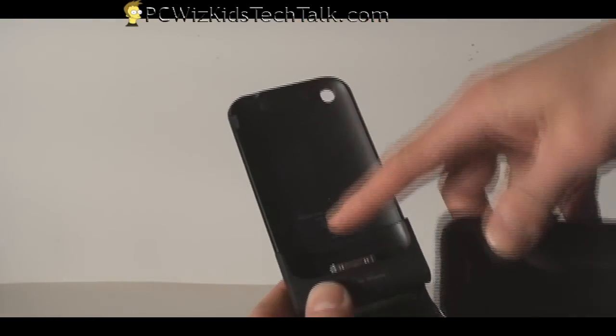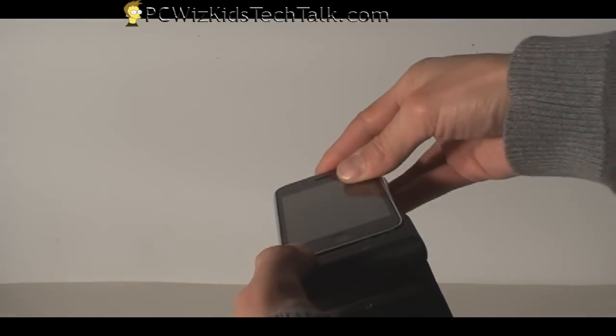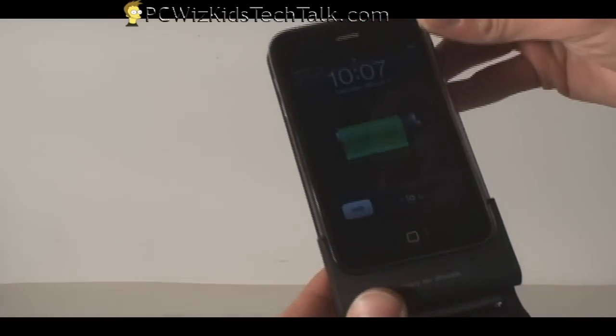That's straightforward — not difficult at all. You just slide it in very easily, and then it just snaps into place.